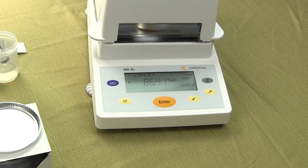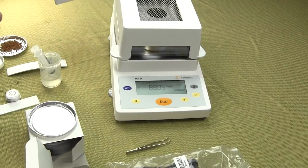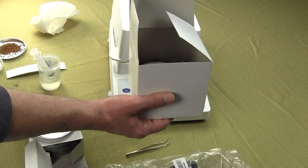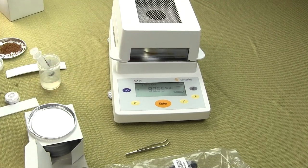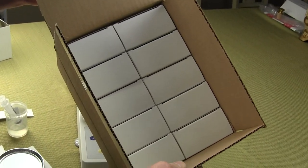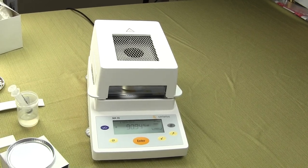The balance comes standard with a power cord and a pair of tweezers so you can lift the pan. From the manufacturer, Sartorius includes approximately 50 disposable moisture pans. We also sell moisture pans at a great discount — they come 500 to a master carton, which is 10 boxes of 50, and we sell this for about $160, which is much less than buying directly from Sartorius.